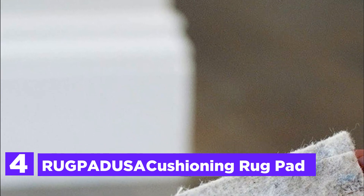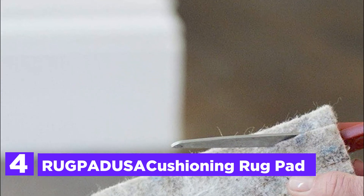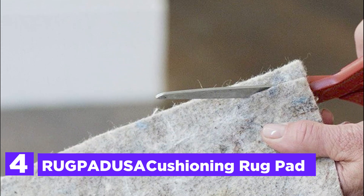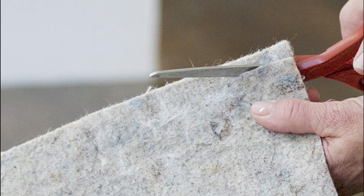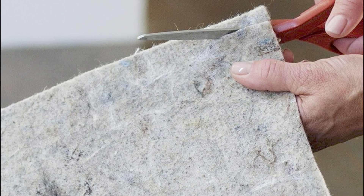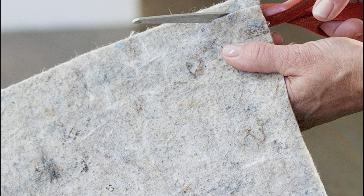Here is item number 4, the RU-GPAD USA Cushioning Rug Pad. This rug pad is specifically designed for use with rugs that are anchored by furniture or heavy enough to stay in place on their own. It is not recommended for non-slip applications, in which case one of the felt and rubber options would be more suitable.